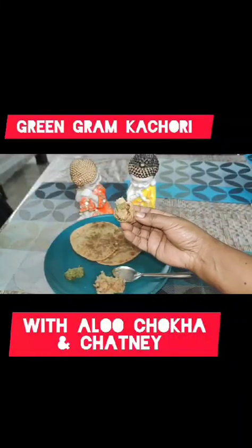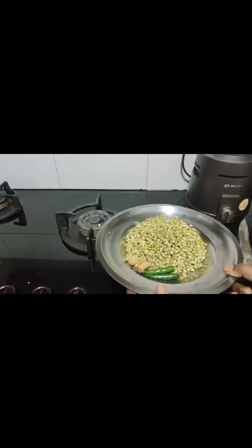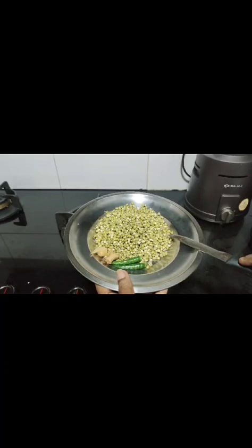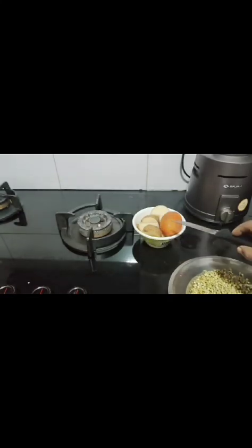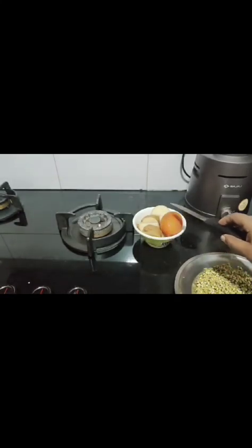Welcome to Mom Magic Kitchen! Today I am going to make green gram paratha with chaat patta aloo ka chokha. For green gram paratha, I already soaked the green gram whole night. Now with the ginger and chili I am going to grind this. For chokha, this is the potato and tomato I have to boil.